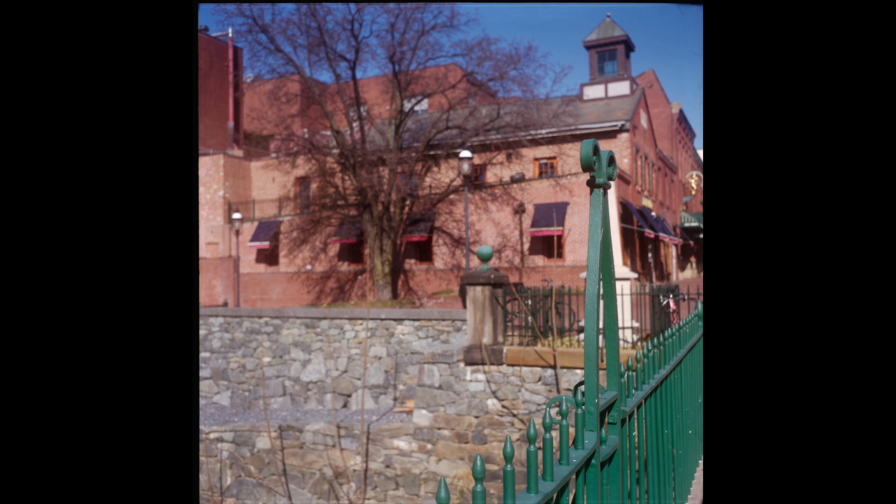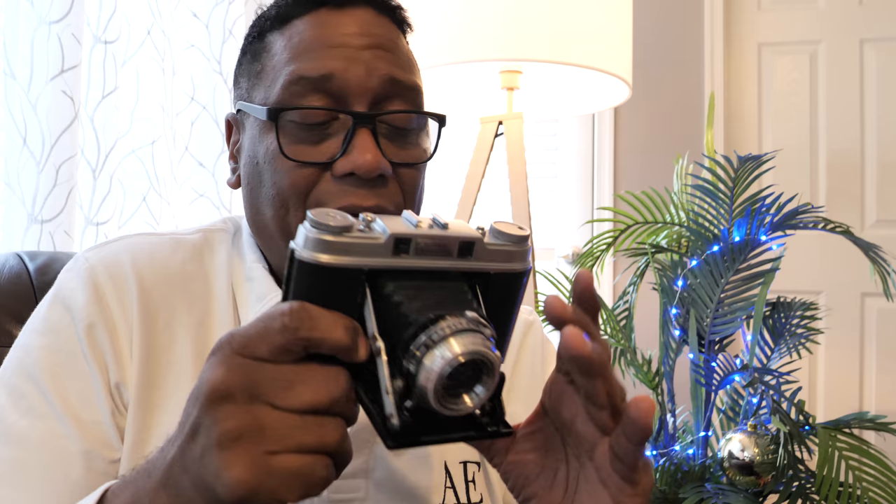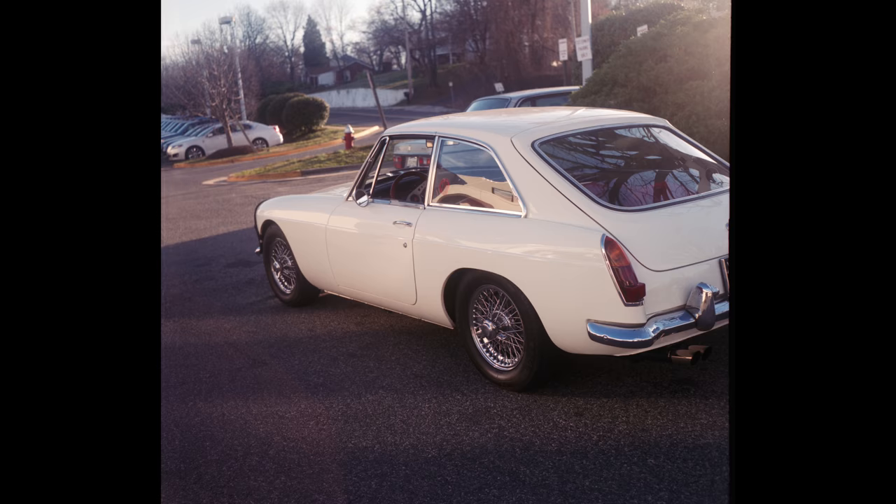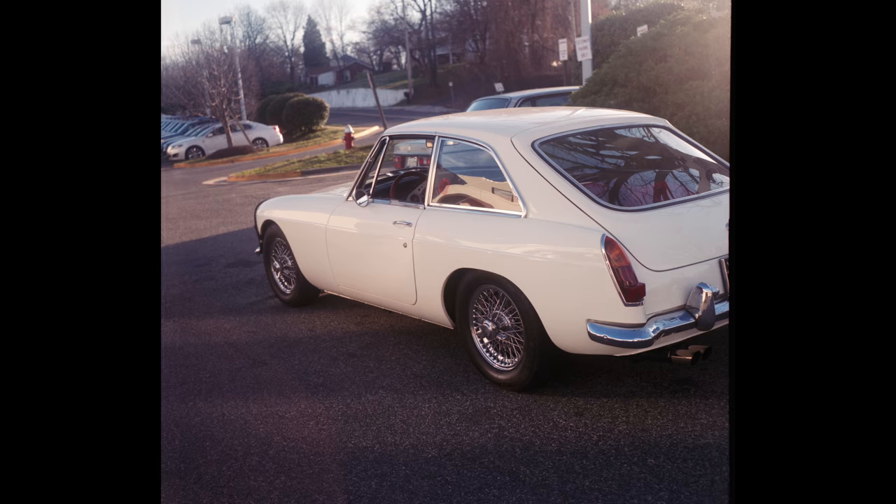The pictures out of this thing are just absolutely beautiful — you get this really unique 3D pop. I guess it's due to the size of the negative. It's a 6x6 negative, kind of like your Instagram format. See how big that negative is? Given that it's so big, it gives you a nice shallow depth of field. You can take a photo of somebody 10, 12, 15 feet away, and the background will still be out of focus, just enough to give them a little extra pop and make them stand out, where pretty much every other smaller format camera will have everything in focus.